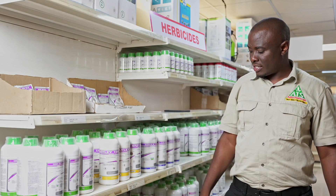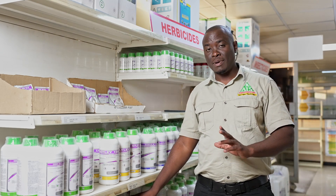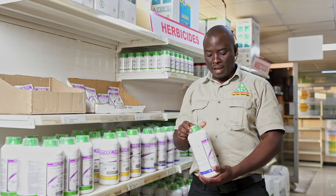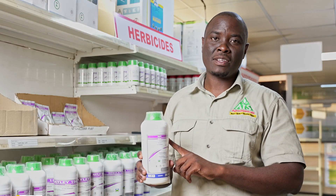Now I'll talk about the maize herbicides. We're still talking about post-emergence, but now we're moving to maize. We have a product called Impi. We've been selling this product for some time now.